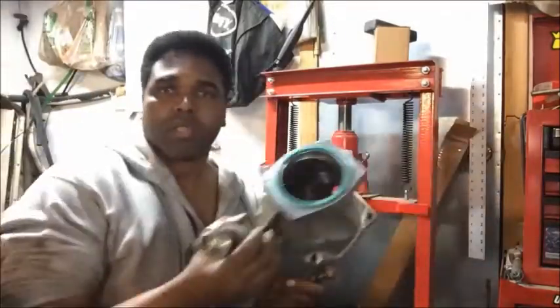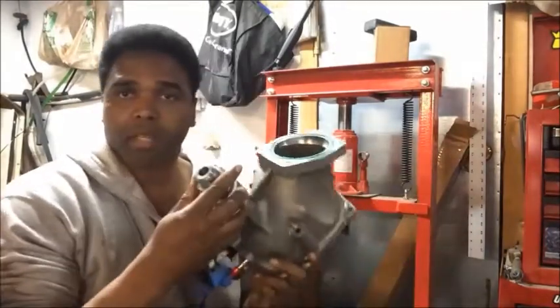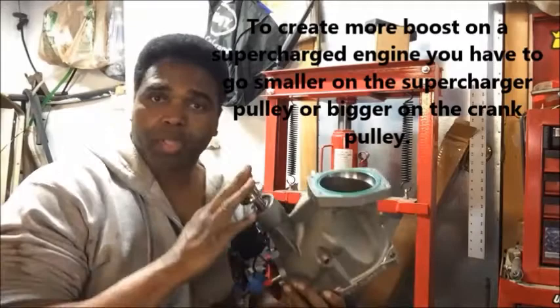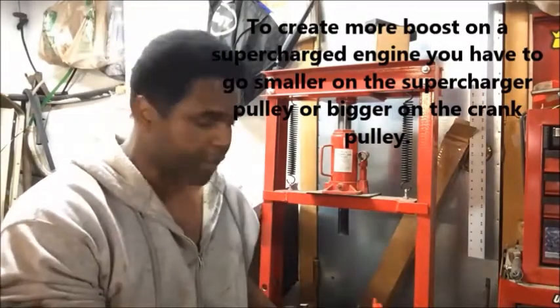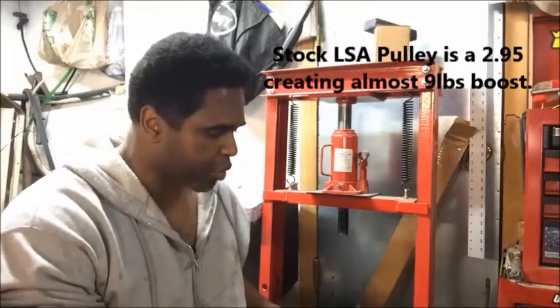We're going to continue to prep this snoot so we can put it together with the LSA supercharger. I took off the stock pulley so I can get a little bit more boost. With superchargers, the way you raise boost is through the pulley on the supercharger or the pulley on the crank. I went with a smaller pulley, which is going to turn the supercharger quicker and add a little more boost.